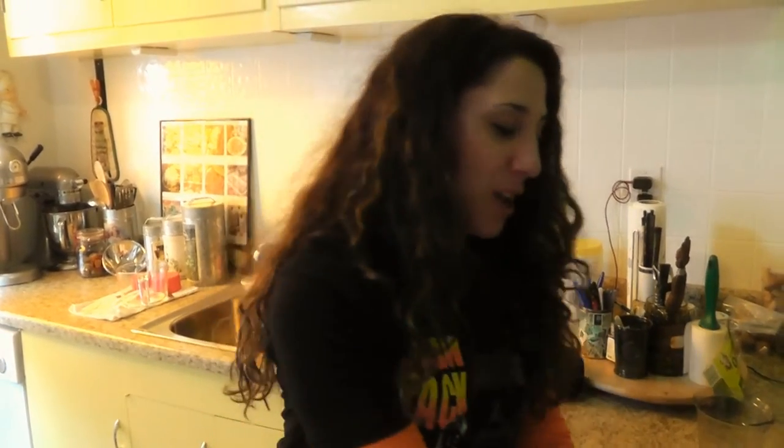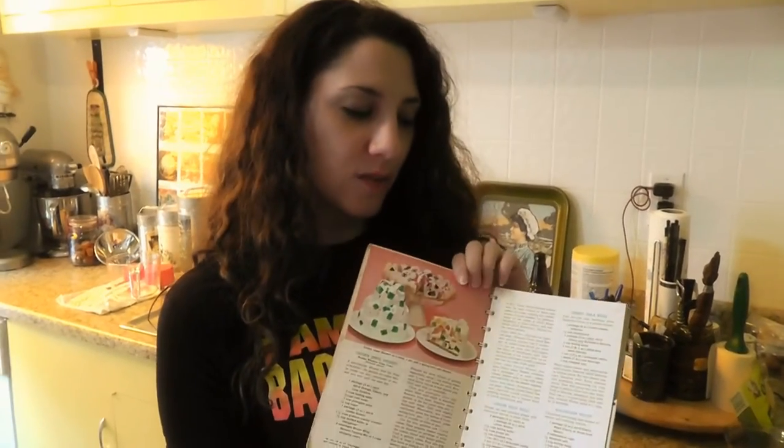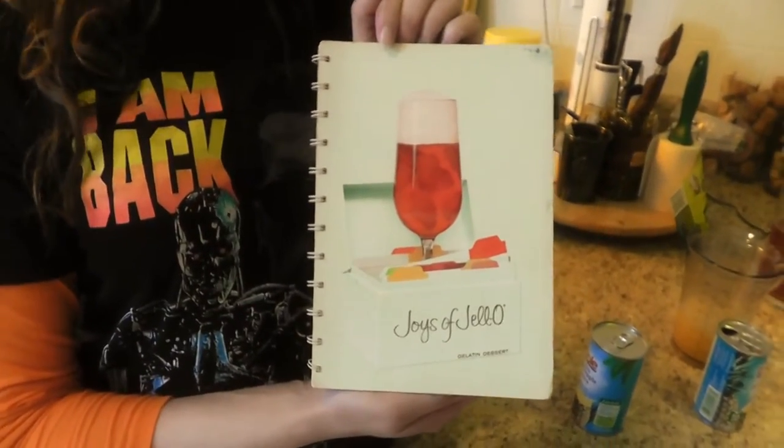Hello, this is Yanzarella from Dinner Serve 1972. Today we are going to be making Crown Jewel dessert from the Joys of Jell-O, 1959, I believe.